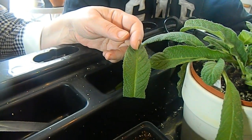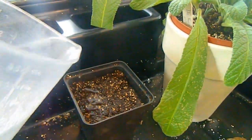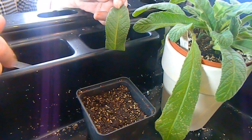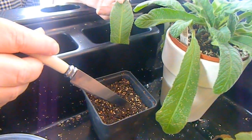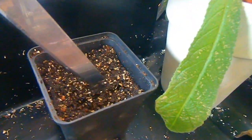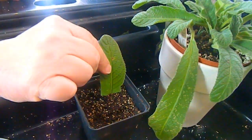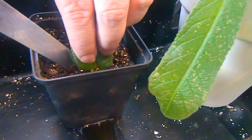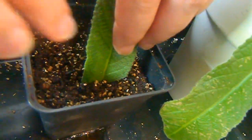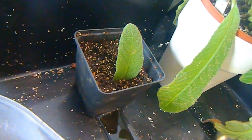The next thing we're going to do is moisten our compost a little bit. I'm using a peat-based mix here because Streptocarpus like a low pH, like most South African plants, and there's some vermiculite and perlite in there for drainage. Then we make a little hole — a trench — and this is where we're going to bury a certain amount of the Streptocarpus leaf, pushing it down a couple of centimeters so that it's stable.